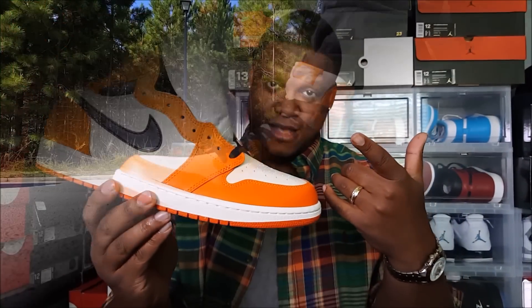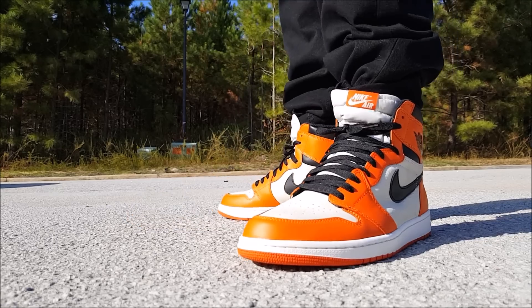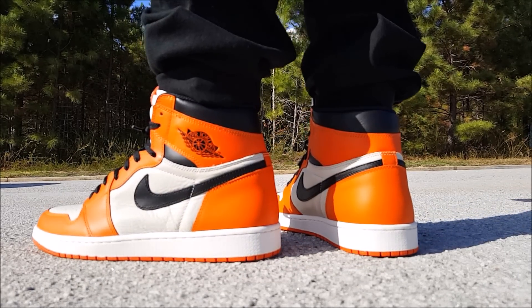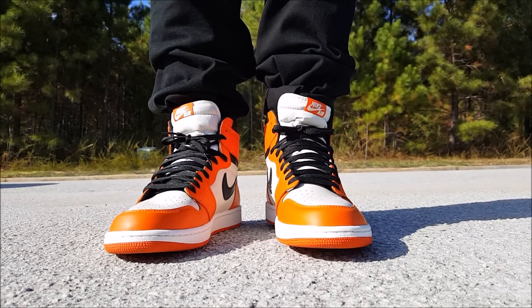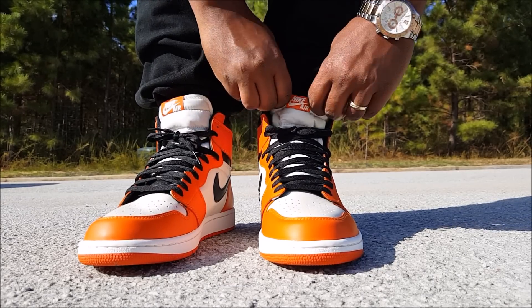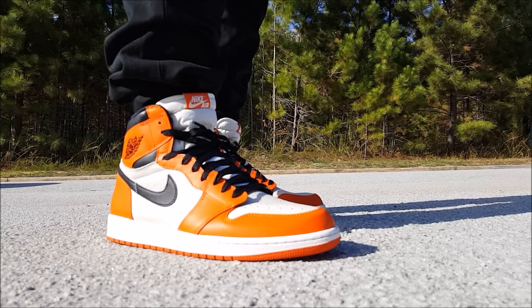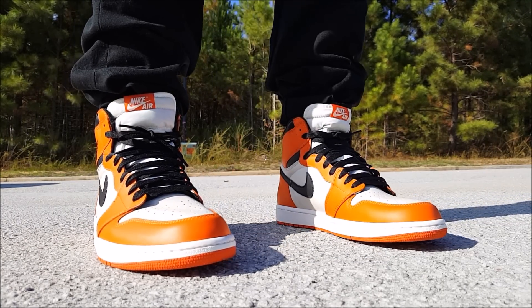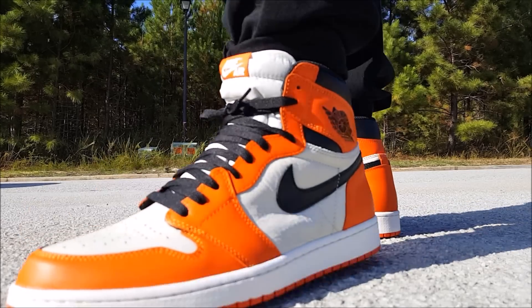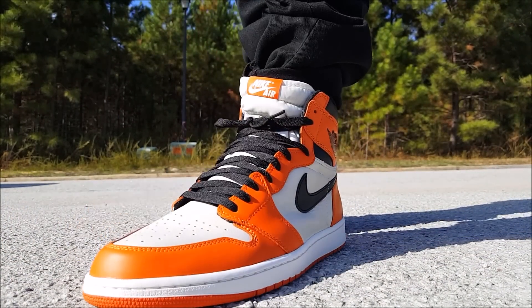Alright, the Air Jordan Retro High OG Shattered Backboard Away — a lot of names going on, but a dope shoe. These really make me realize I should have kept the originals, but it's all good. I got these and I'll probably track those down later if I come across them.